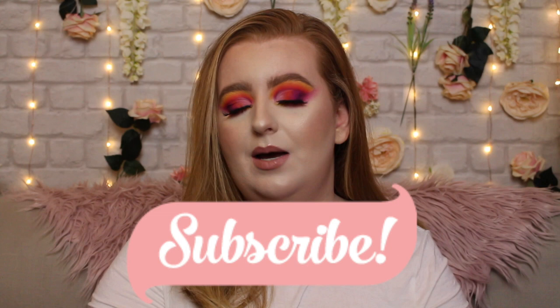Hi everyone and welcome back to my channel, or welcome if you are new. My name is Kirielle and today we are going to be testing out a few Beauty Bay bits. If you are new to my channel, don't forget to hit the little subscribe button down below. If you enjoy the video, don't forget to hit the thumbs up button and the notification bell so you get notified when I upload new videos.